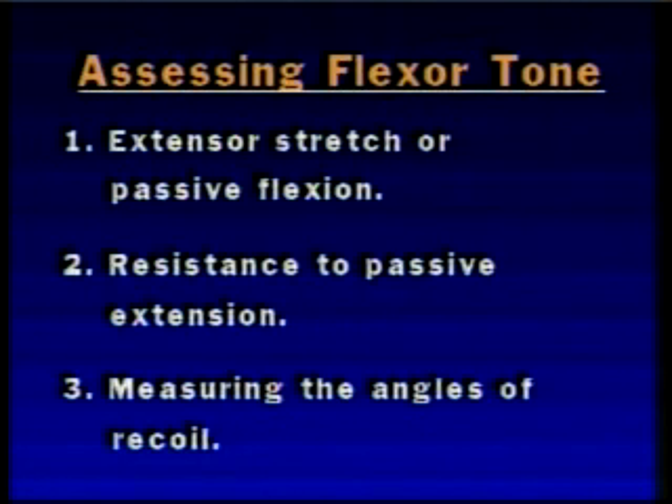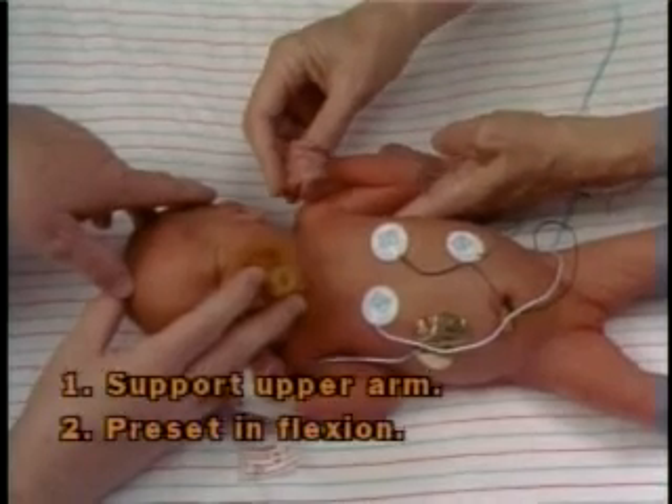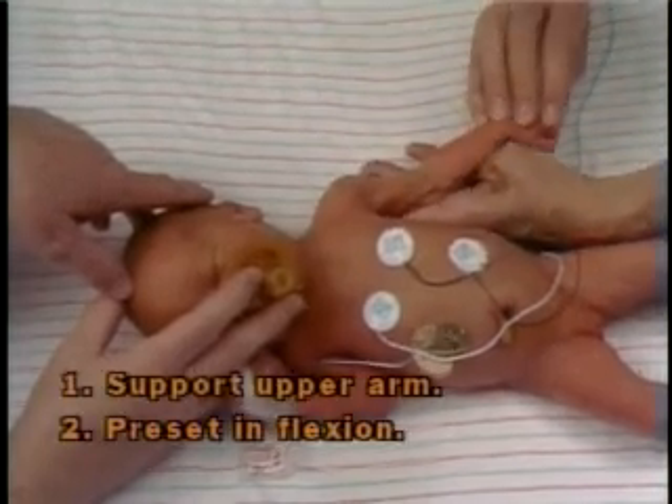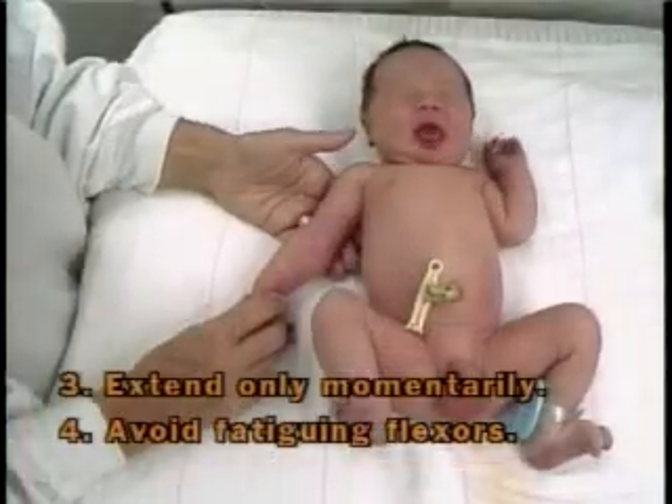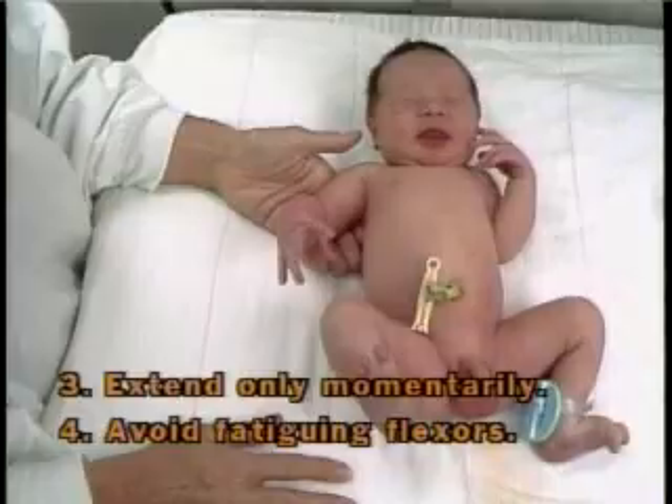The third method involves measuring the angles of recoil to a previously flexed position. This maneuver requires that the examiner presets the extremity to a flexed position and avoids fatiguing the flexors by maintaining the extremity in the extended position for too long a time.